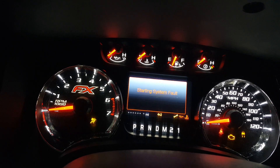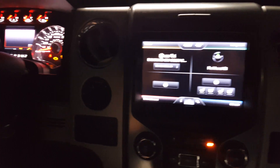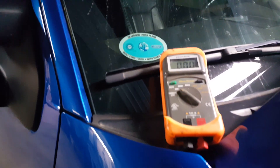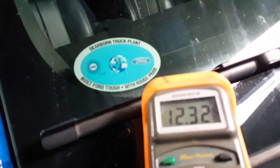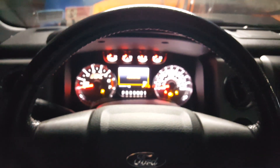It sounds like a relay clicking over here, no crank at all. However, directly at the battery I have a full 12.3 volts. The brake pedal is hard, and I tried putting it in neutral — nothing at all either.